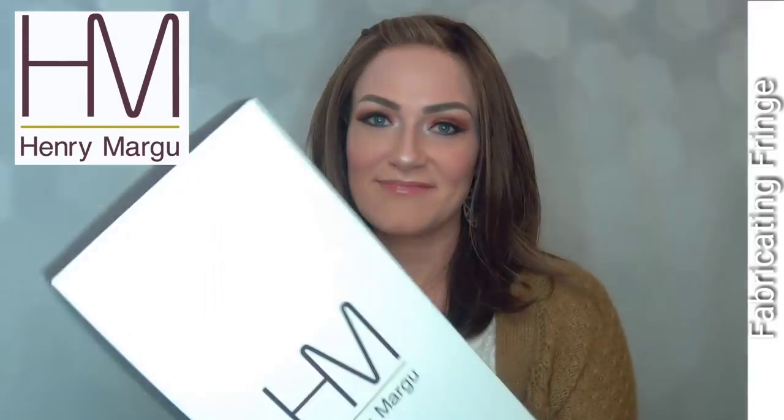Hey everyone, welcome back to my channel! I'm so excited because I'm sharing this gorgeous wig. I haven't ever shared this particular brand — it's Henry Margu. I am thrilled. Look at this beautiful wig; I've been wanting to try Henry Margu, and to have this be my first impression — I love it. The fibers first of all feel fantastic.